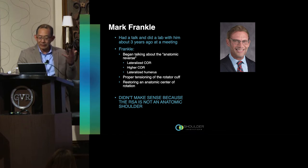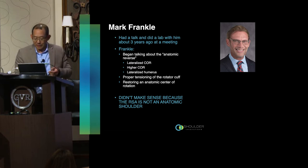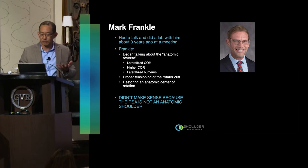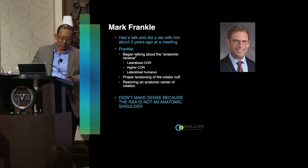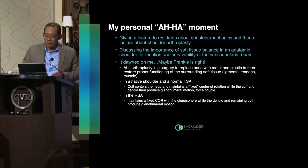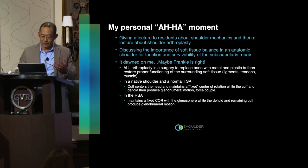I had a talk with Mark Frankel at the Las Vegas shoulder meeting about three or four years ago. He wanted to do a one-on-one lab with me, really talking about the anatomic reverse with a lateralized center of rotation, setting the center of rotation high toward the center of the glenoid face, and a lateralized inset humerus — the points being about proper tensioning of the rotator cuff and restoring a more anatomic center of rotation. But this didn't make sense to me at the time; I left that lab dismissing a lot of what Frankel told me.